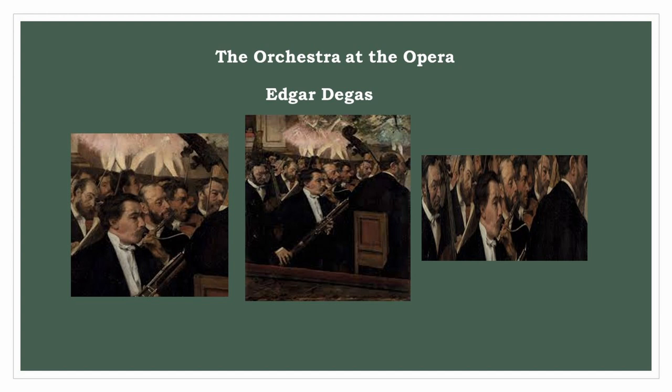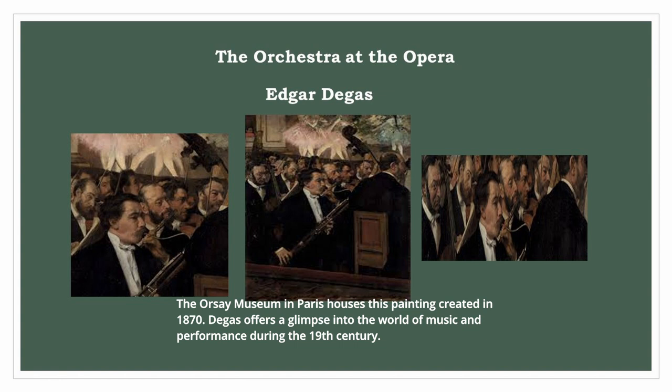Edgar Degas: The Orchestra at the Opera. The Orsay Museum in Paris houses this painting, created in 1870. Degas offers a glimpse into the world of music and performance during the 19th century.